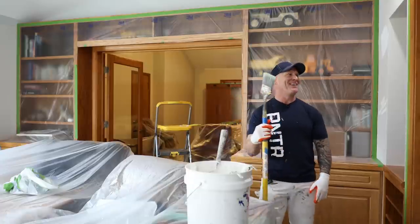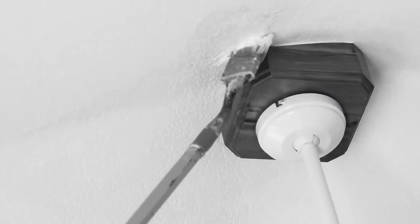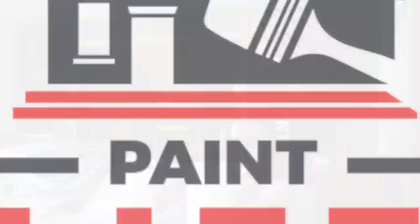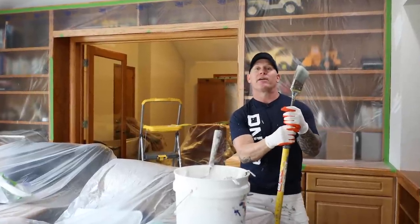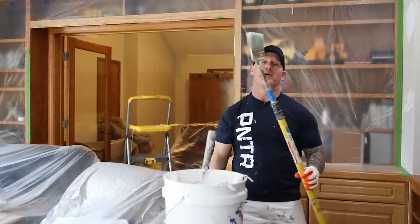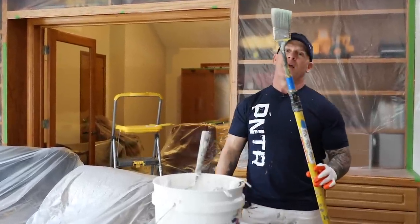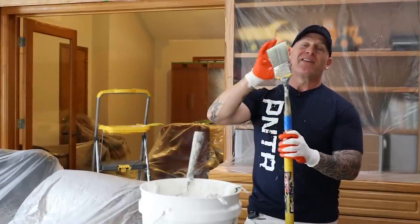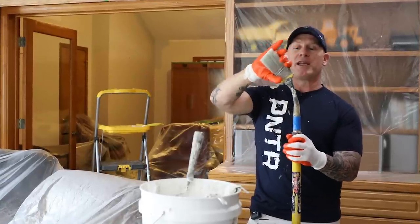This is Paint Life TV. I'm Chris the Idaho Painter and today I've got a really cool tool to show you. It's the Richards Gooseneck Paintbrush and you can see we've used this thing quite a bit. It's an awesome paintbrush and there's a couple things that it does that are really unique.